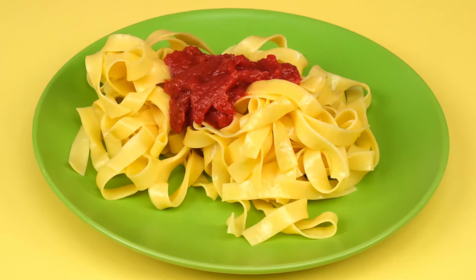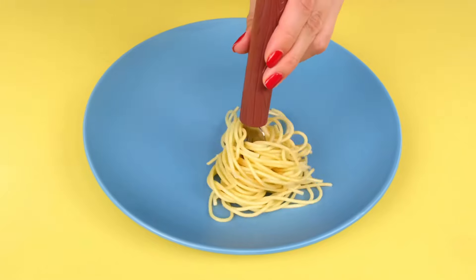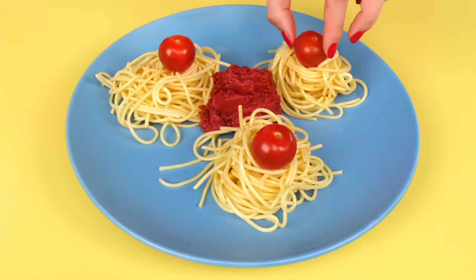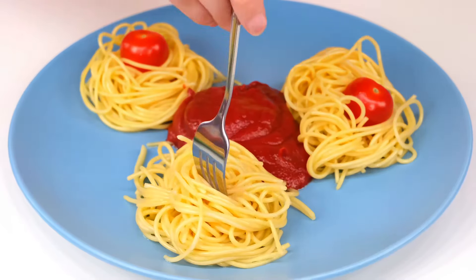Let's put the pasta on the plate and put the sauce on top. Yeah, I'm also almost done. Look, I have a special device here so that the pasta looks very delicious and beautiful on the plate — it's a rolling fork. Now let's roll it back and press. Perfect. A little more decorations. And voila, I'm done. Here you go, Emma. Wow, everything looks so delicious. I should try it soon. Whoa, I love tomatoes. Yummy.